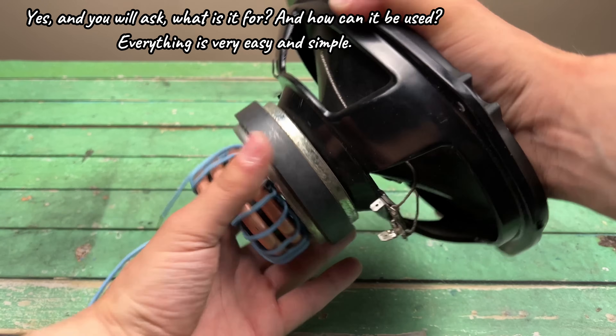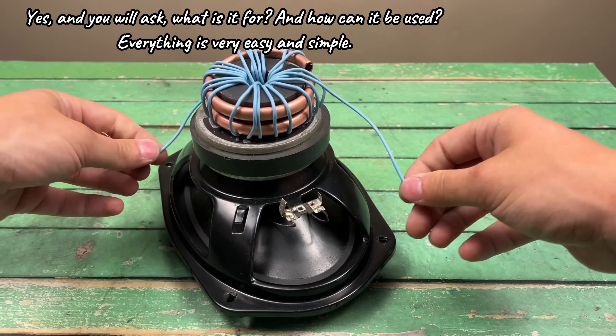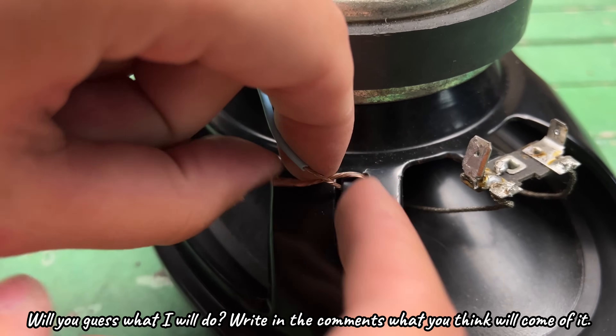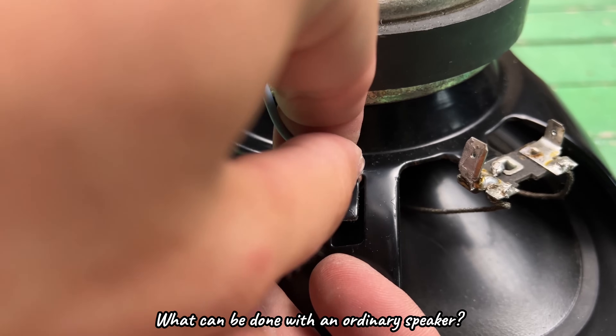And you will ask, what is it for? And how can it be used? Everything is very easy and simple. Will you guess what I will do? Write in the comments what you think will come of it. What can be done with an ordinary speaker?